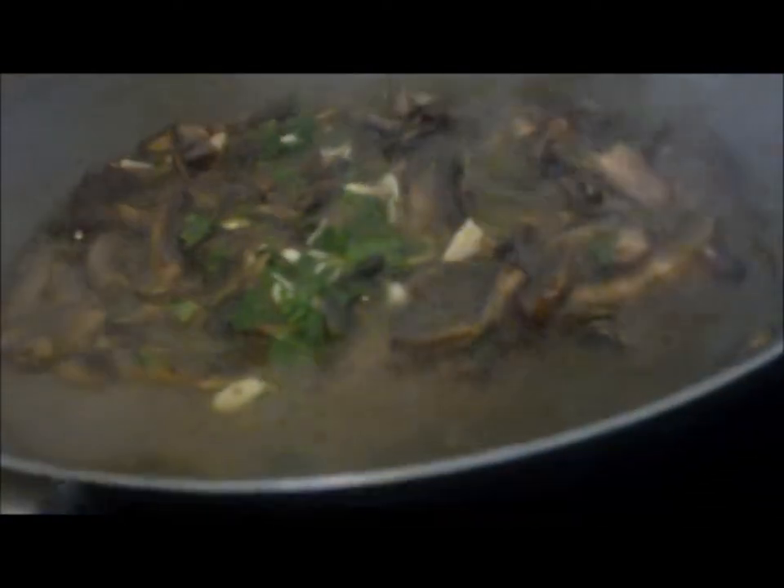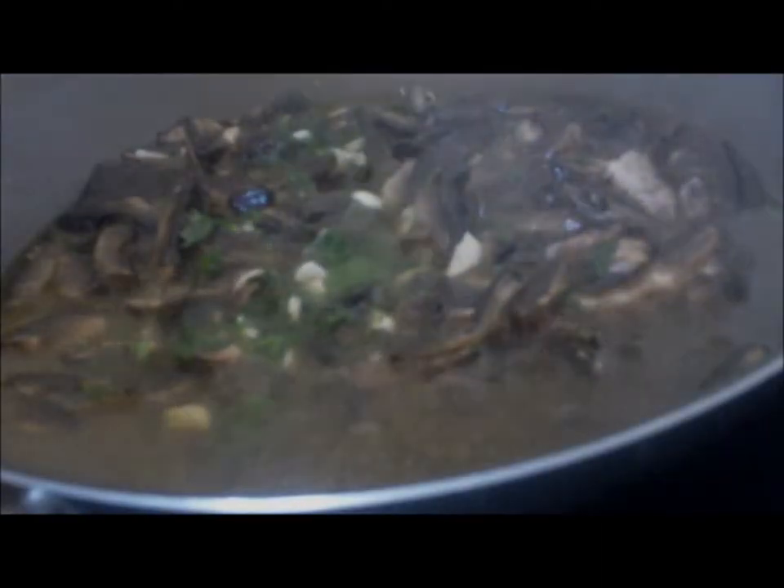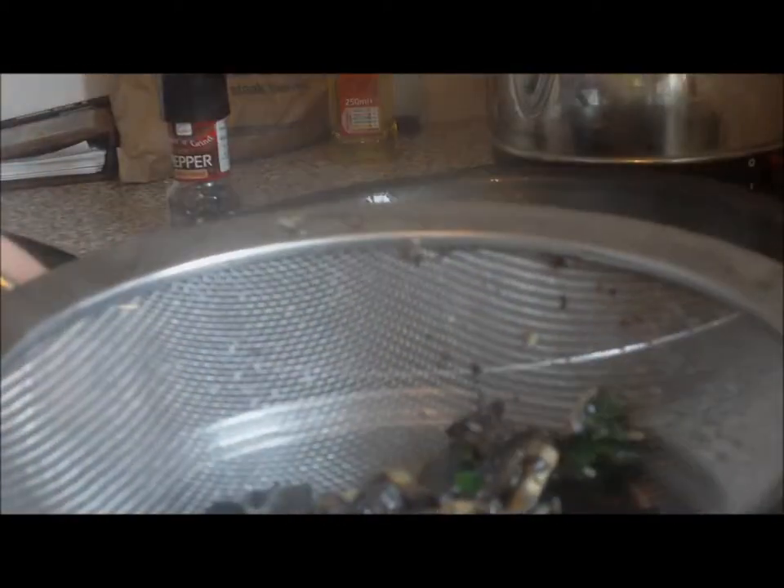And then what we want to do is drain them straight after. As you can see, the little bits of garlic, which again makes it a nice beautiful dish. So we're getting there — don't forget, we're going to be cooking them again. So what we're going to do now is drain the mushrooms into a pan. Got my sieve — I'll just literally pour the mushrooms on there and sieve the mushrooms.